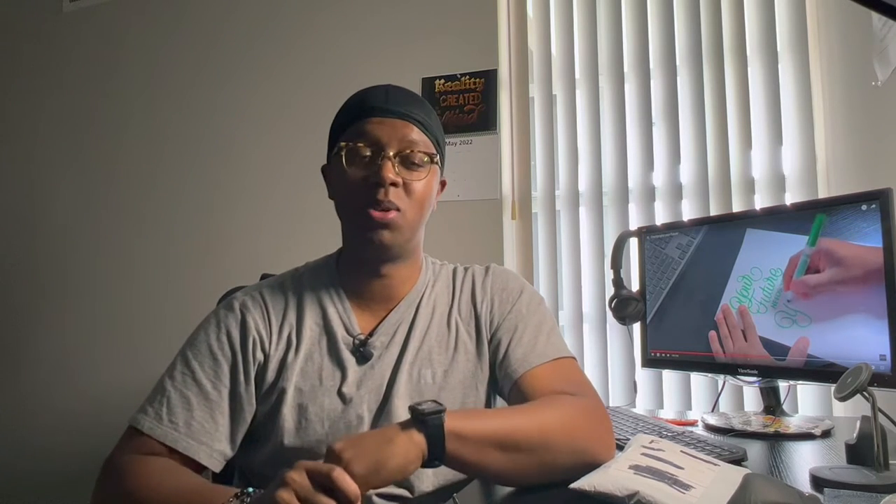We are recording! What's up everyone, thank you all so much for coming back for another video. I appreciate you taking the time to do so. If you're new here, my name is Josen Dooley, I'm a graphic designer and a self-taught calligrapher. New video every Tuesday and Friday at 4 PM Eastern Standard Time.